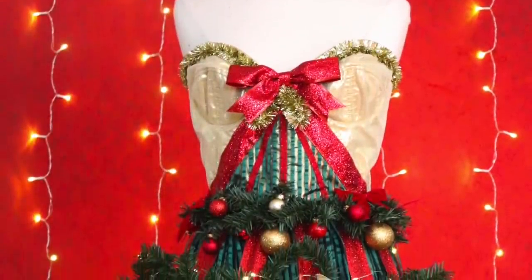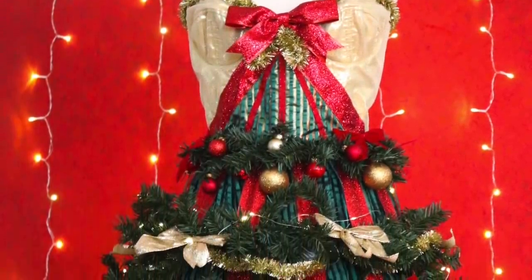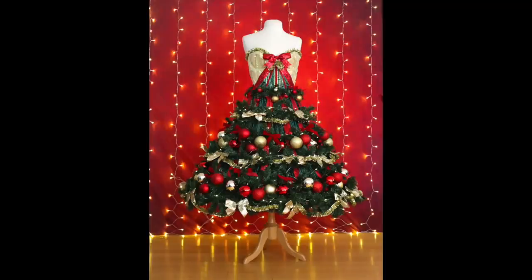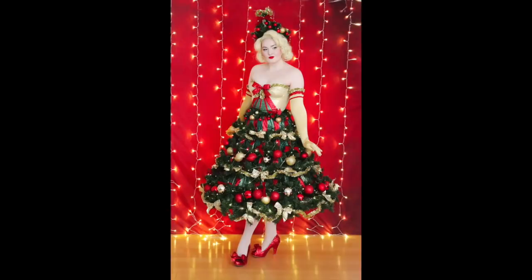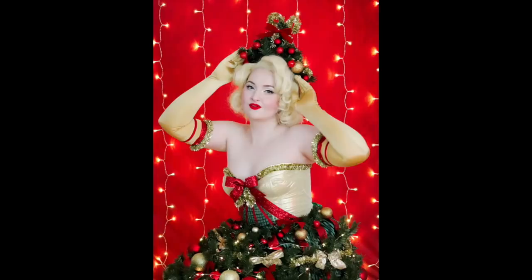Hello everyone, and welcome to a new video. In last week's video, I made a skirt that lights up and looks like a Christmas tree, and today I'll be making the matching bodice that completes the ensemble. I knew I wanted the bodice to be fitted and decorated with trims to match the skirt, and I was playing around with doing off-the-shoulder sleeves, so I knew the bodice had to be pretty structural to support itself.